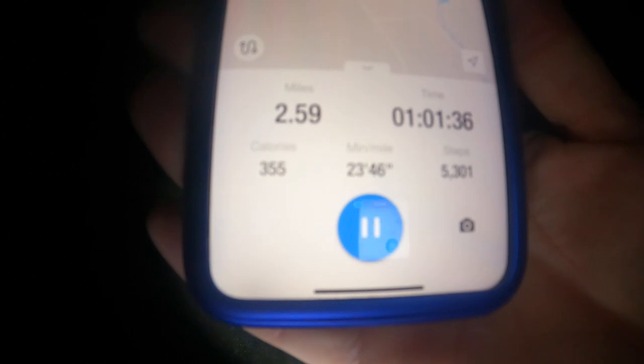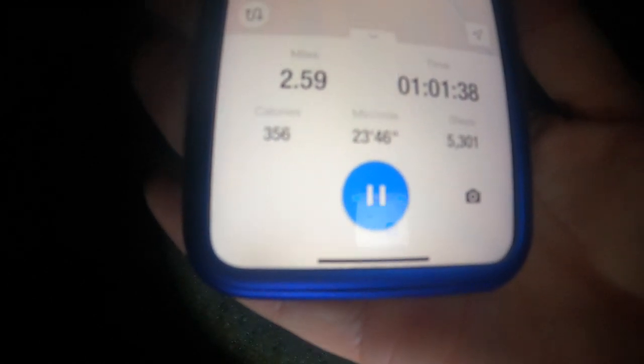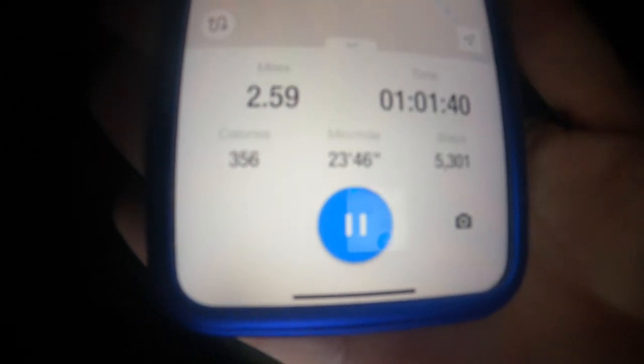Opening the app now - nearly two and a half miles, one hour and one minute. There's the map - we're three quarters of the way. Not long to go now, which is good because I'm sure you're all bored of this awful view.